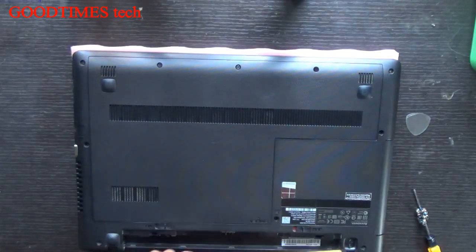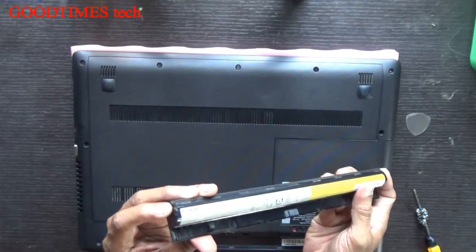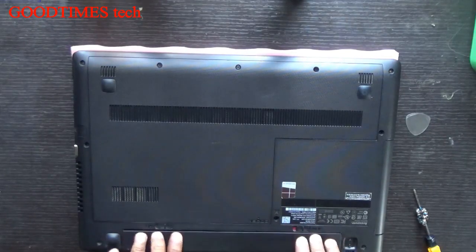Insert your battery. You can see there is a groove for fitting the battery, and notches here. So insert the battery in this way, then turn it and lock it.